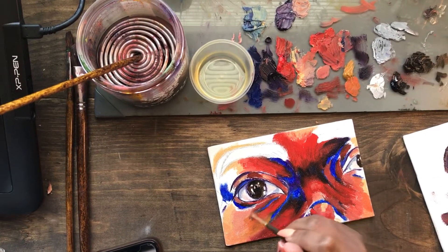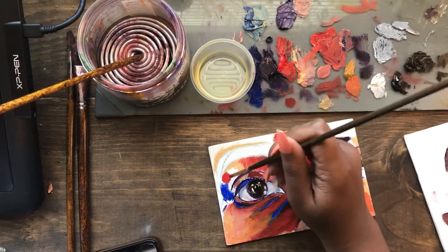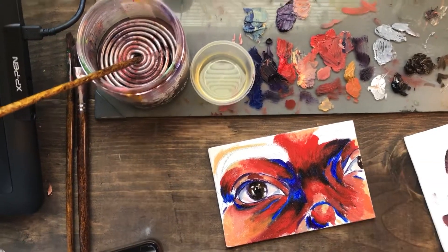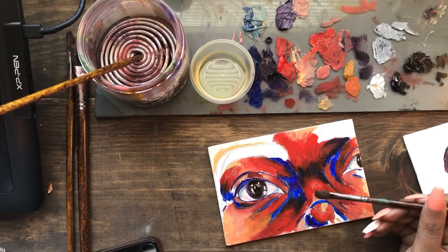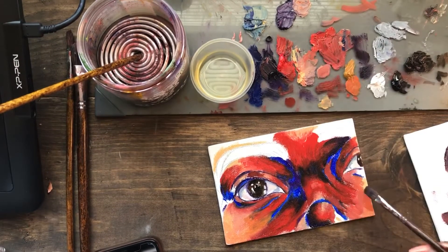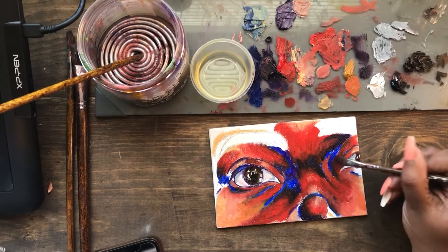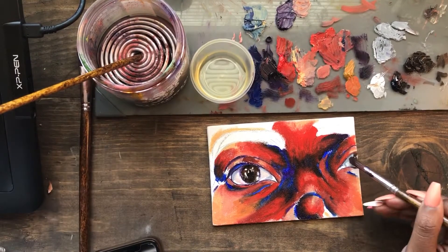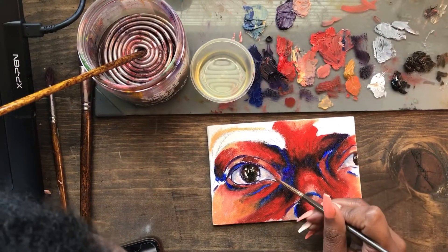Sometimes I take another brush — a dry brush I'm not actively painting with — to blend some of my colors. I don't want to blend everything though, because I really love impressionism, expressionism, and fauvism — those time periods where they use vibrant colors without blending, letting the brush strokes show. They're saying: this isn't a photograph, this is a painting, and these brush strokes are purposely placed to evoke some kind of emotion or feeling.